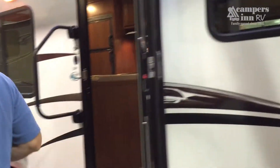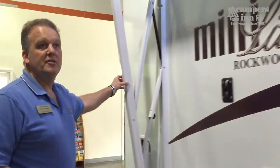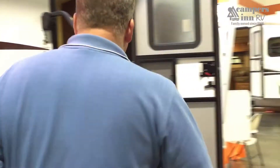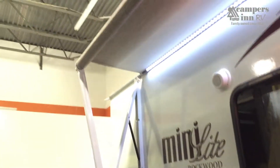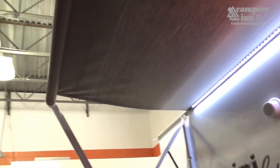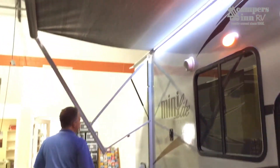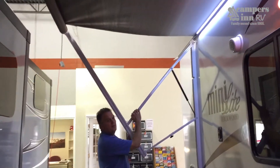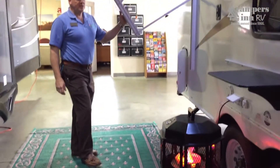Outside you get a nice LCD-lit power awning with mounts that provides plenty of shade. It extends eight feet out for great sun coverage. With just the push of a button you can extend your campground shade. It even has an adjustable arm to help shed water — a rain dump feature that allows the awning to vacate water and avoid collapse.